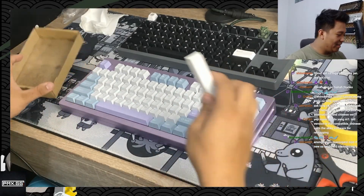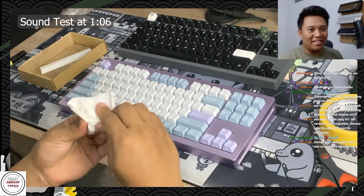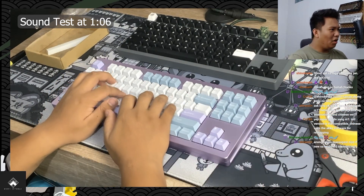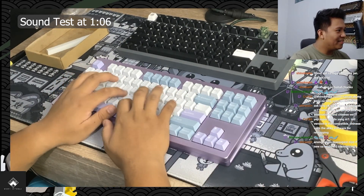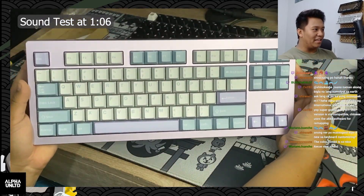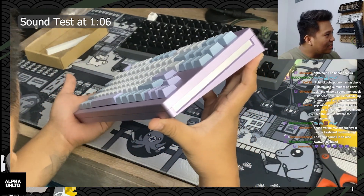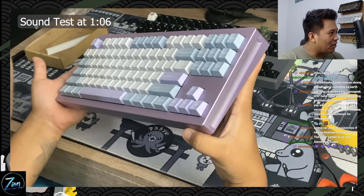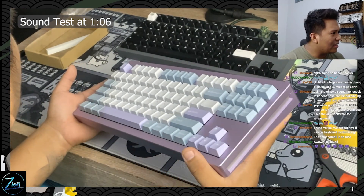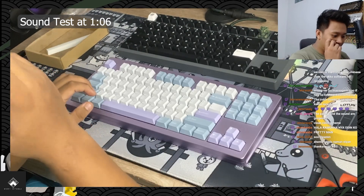Alright, are you guys ready for the sound test? It sounds much fuller, it sounds very much fuller than before. Oh yeah, this is the Mons Geek M3 everybody, with illusion keycaps with a silver accent. Oh my god dude, the silver accent — I like this even more than the brass accent or the copper.